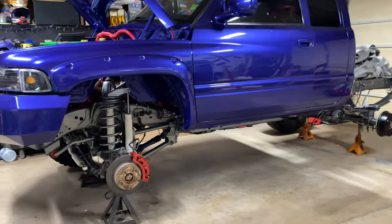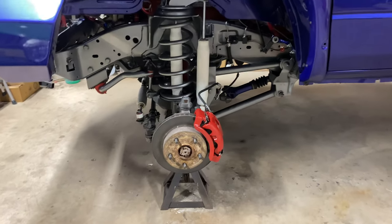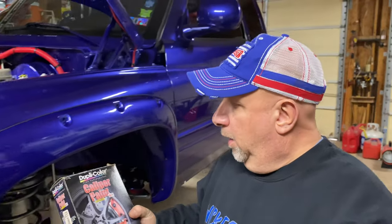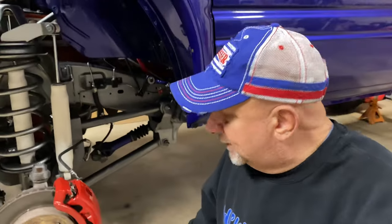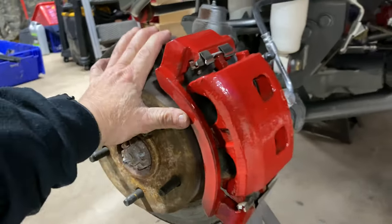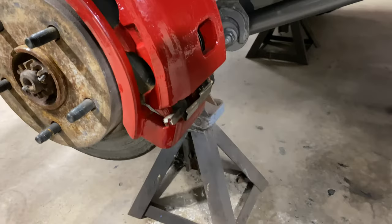We're getting ready to mount the wheels — we have the tires and wheels mounted on the other side. There is the other front caliper that I painted, and here is the kit I used to do that. This is the Duplicolor gray caliper paint kit, and this one is in red. It comes in different colors — blue, black, red, and I believe yellow as well. Let's take a look at what this caliper looks like now.